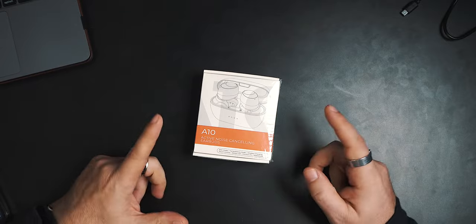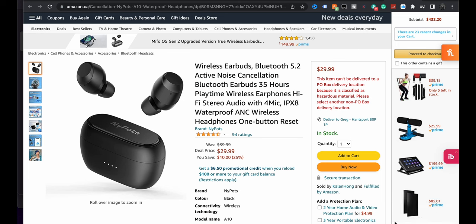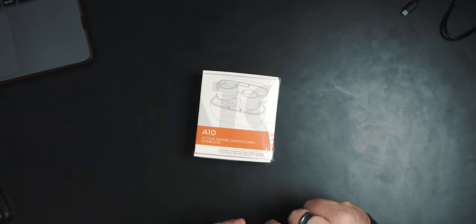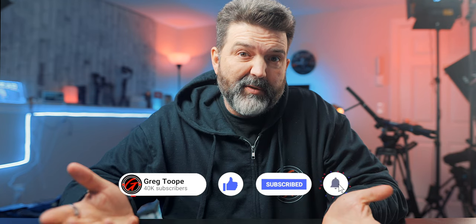These, depending on how they sound, could be really nice if you're on a budget — $29.99 Canadian — which is awesome. 94 ratings at four and a half stars. So maybe you're looking for a pair of earbuds for the kids, something for when you travel because you don't want to bring your really good earbuds, or maybe you just don't like spending a lot of money on earbuds, and these will do everything that you need them to.